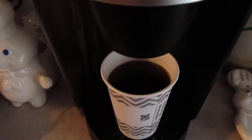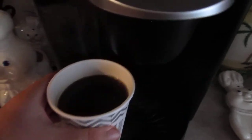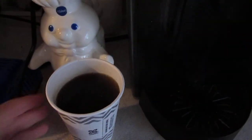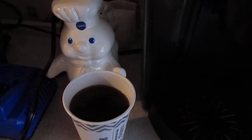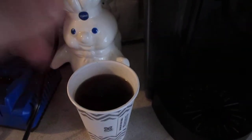Now you can easily take your coffee out. Put your creamers and sugars in, and stir it — that's the final step. And voilà, you've got your coffee.